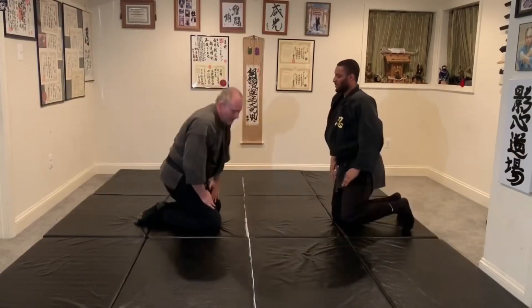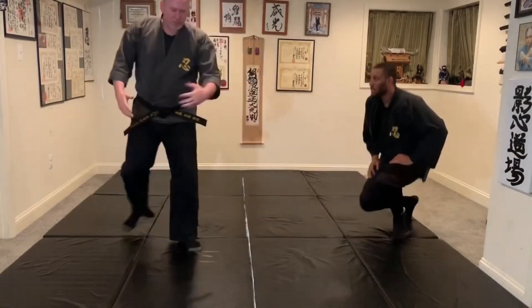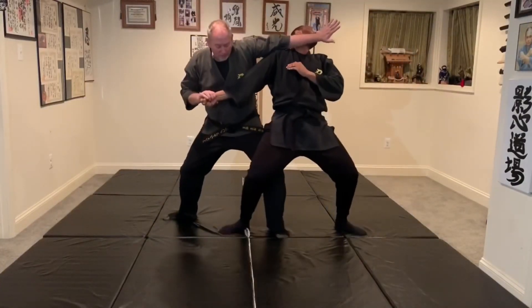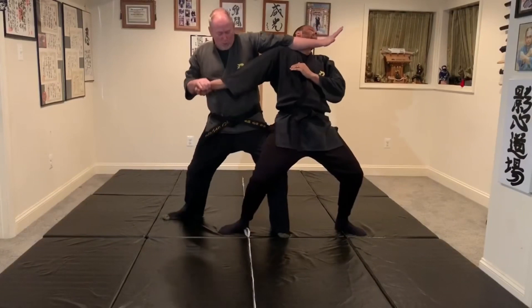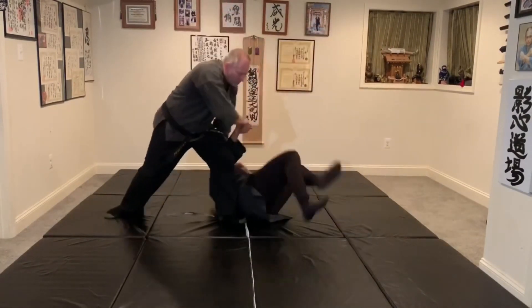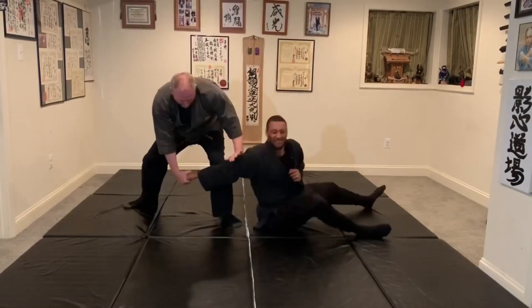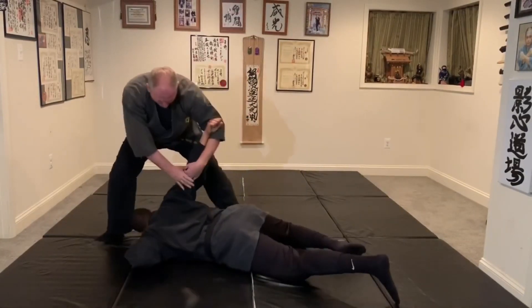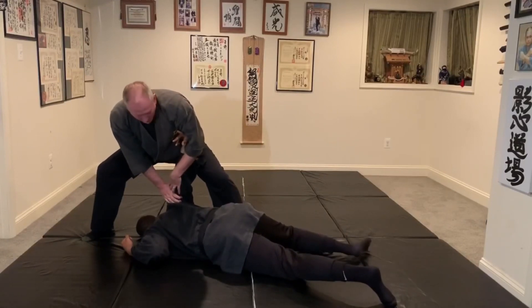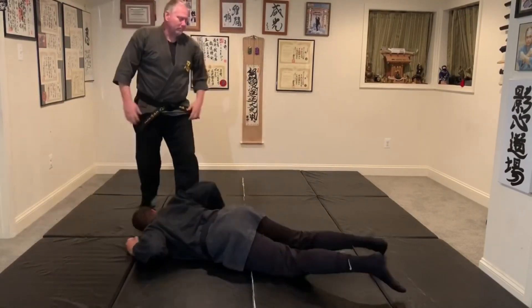The same technique can be done standing. If he punches in, I can do the same thing. Disrupt his balance, pull, here, down, use this across. And then from here, be able to keep some type of a lock so I have control of him.